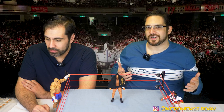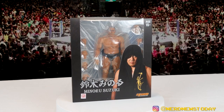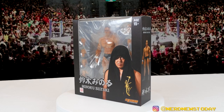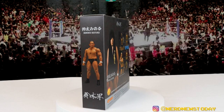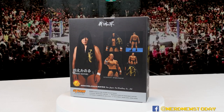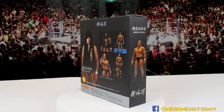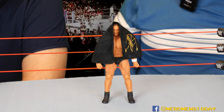We'll gloss over the packaging real quick because it's what you've seen before — basically an open window box with Suzuki in the middle, I believe five extra sets of hands, a new head sculpt, so you've got two head sculpts, and behind it the little towel that goes on top of his head in a ziploc bag. The box itself is just a black box with some photos front and back. The Japanese culture isn't really like us where the box is a main component — it's just there to hold the figure.